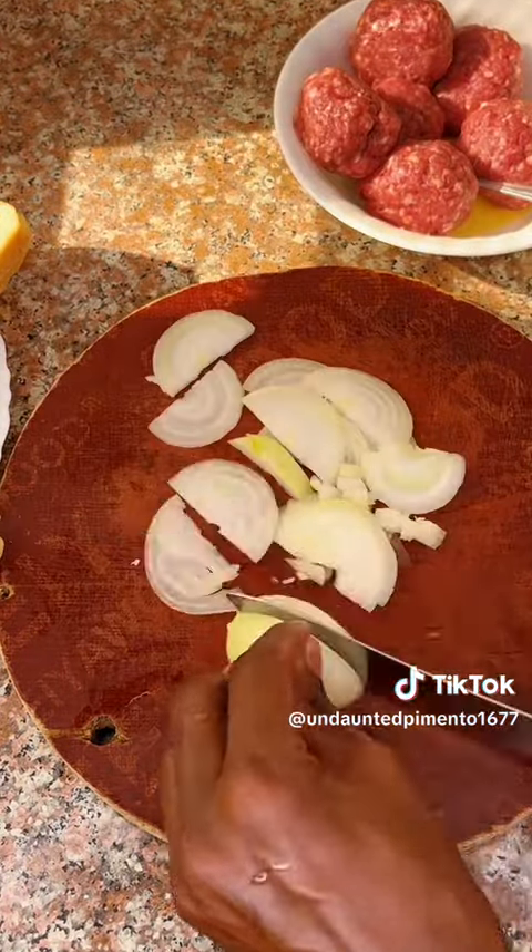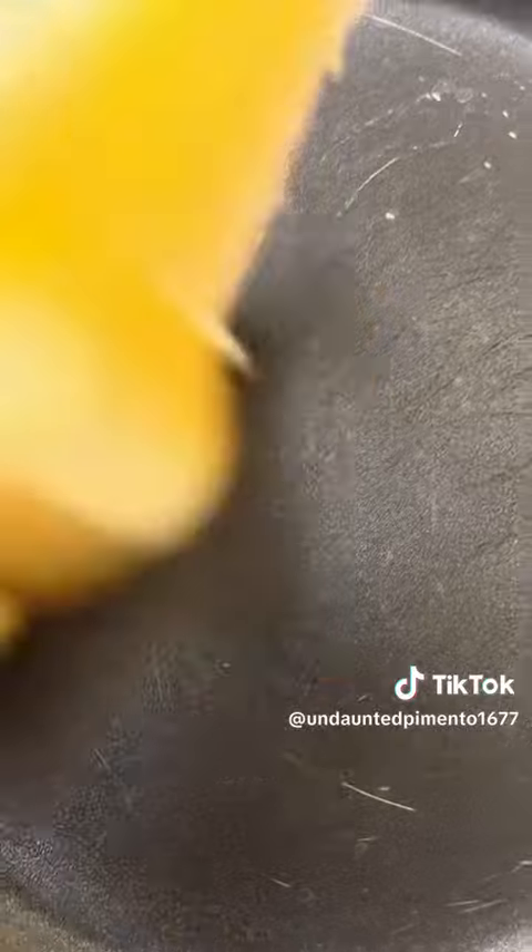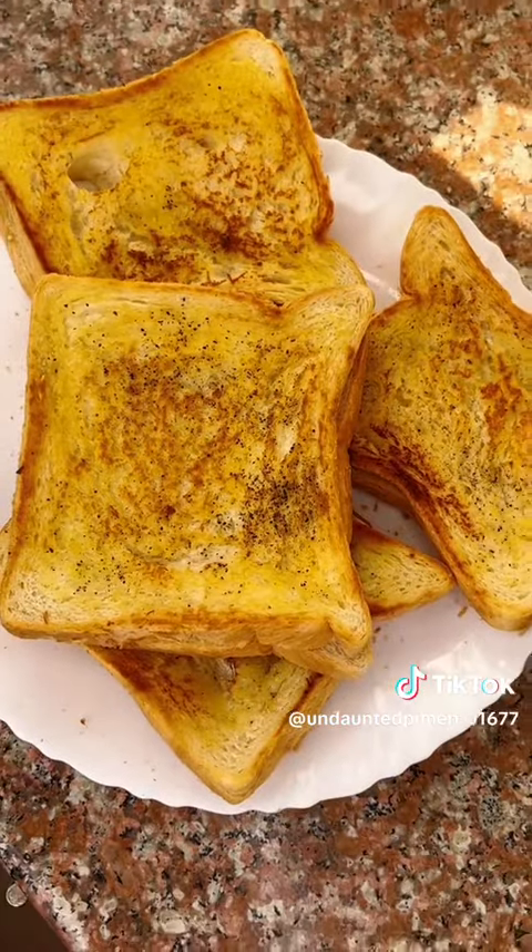Chop your white onions. Dice your pineapple. Toast your garlic bread under low heat until it turns golden brown.